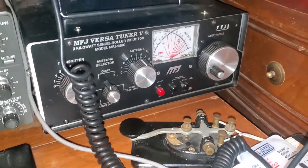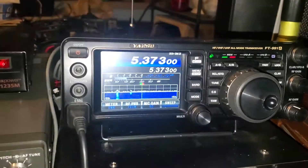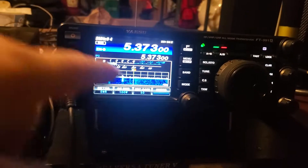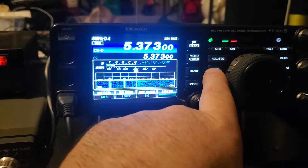All right, so we've got this tuned down to almost 4 to 1, 3 to 1, somewhere around there. We've done the solder pads.